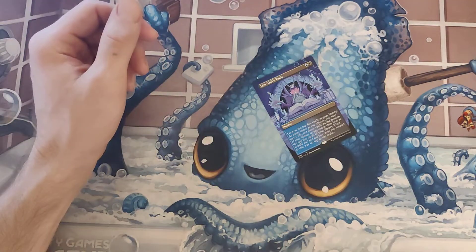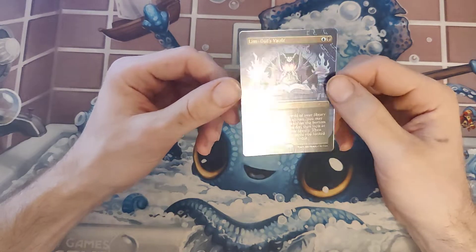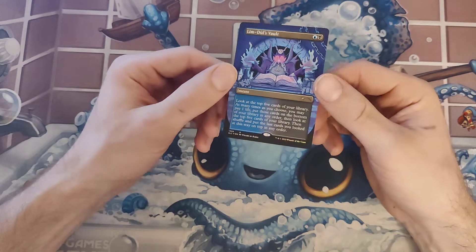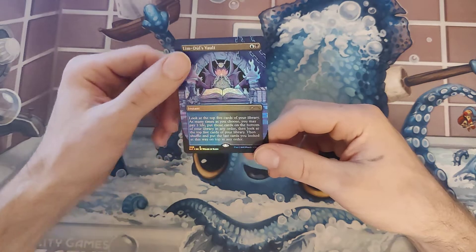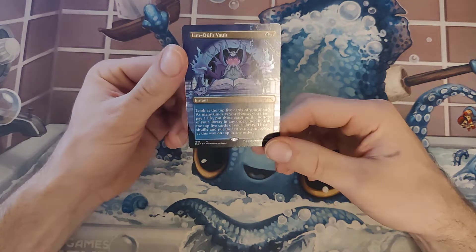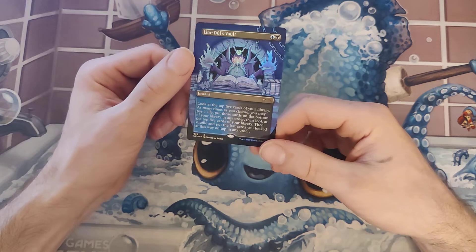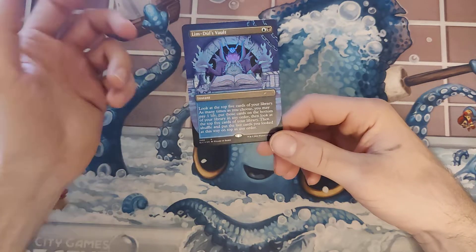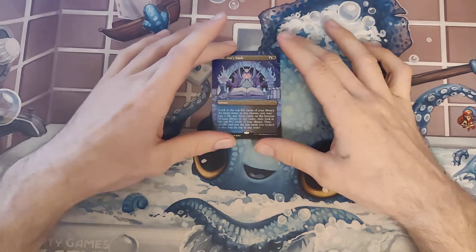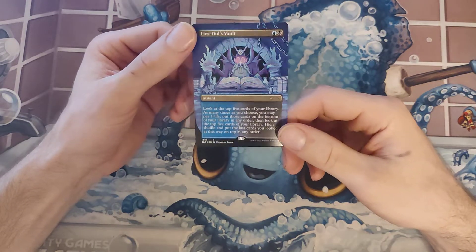Whatever this is in foil — Limdui's Volt. Okay, Limdui's Volt. I'm actually not familiar with this card. The top 5 cards are a library, as many times as you choose, you may pay one life, put those cards on the bottom of your library in any order, then look at the top 5 cards of your library, then shuffle one, put the last cards you looked at this way on top in any order. So you can continue to do that, you just have to pay life. You can essentially choose what your next card is from your whole deck, essentially. That's kind of interesting, and in foil — that's some really cool art right there.